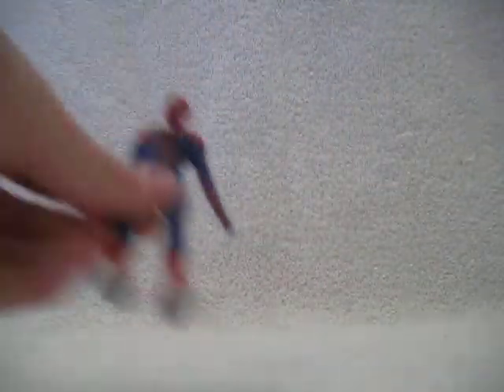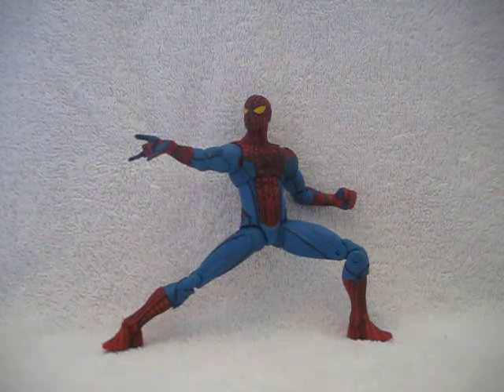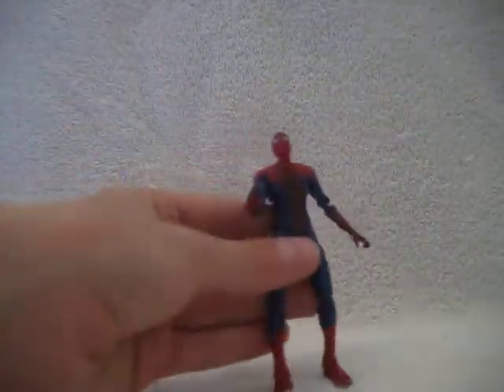Overall, I do think this is the more movie-accurate figure between him and the other one. What Marvel did is they design figures based on what they have at the time, so I bet they made that other figure when Spider-Man still had yellow eyes in the movie. This one is clearly more movie-accurate because they got rid of the yellow eyes, and he does have the silver thing on the bottom of the shoes.